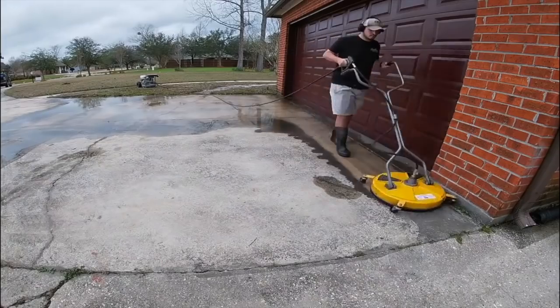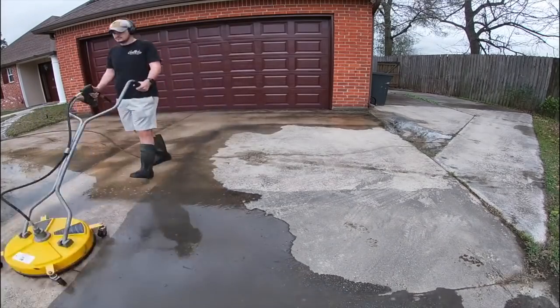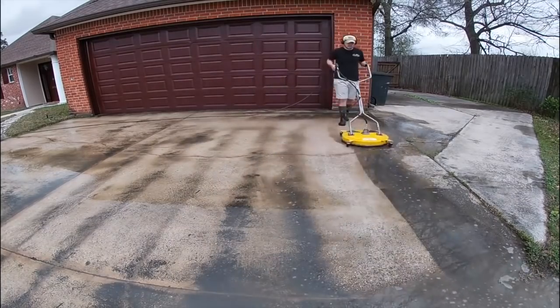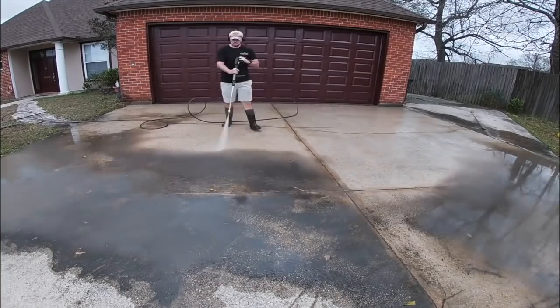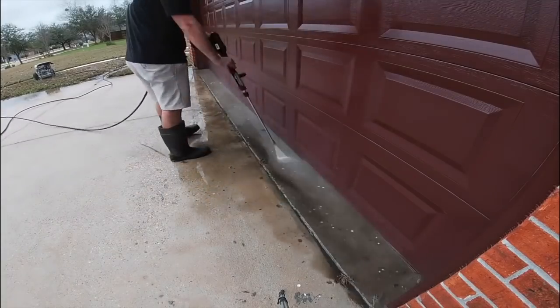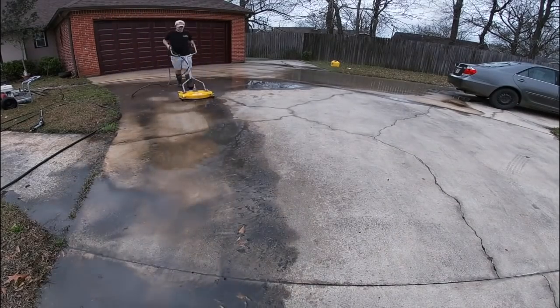What is up everybody? My name is Justin. This is Forever Self-Employed. In today's video, we're going to be talking about three pieces of equipment that changed my pressure washing business from a time-effective standpoint as well as an efficiency standpoint. These three pieces of equipment were absolute game changers, and they could definitely be game changers for you if you're going from a beginner stage into an intermediate stage in your business.